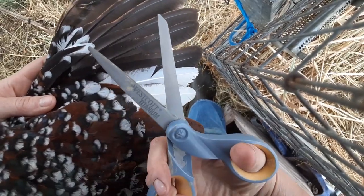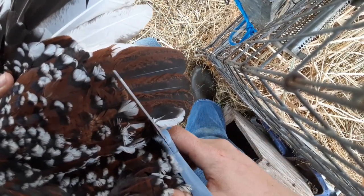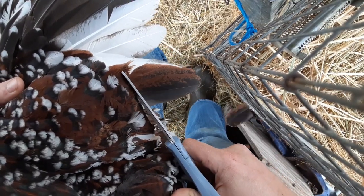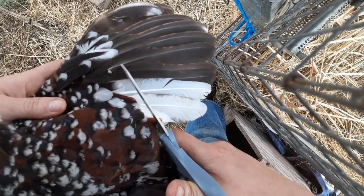So we've got our trusty scissors and it's as simple as finding that line and snipping alongside it.